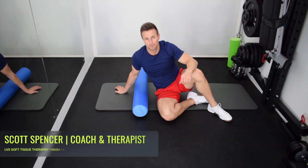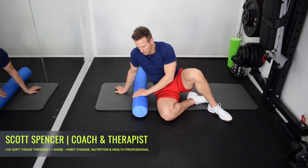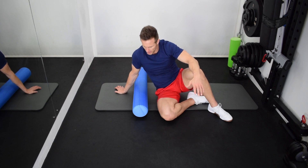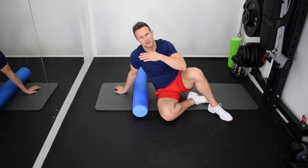Upper back roller pin and stretch. This is really great. Using a roller here, we're not going to be too aggressive. You can do this in a seated position as well using the back of a chair. But what we're going to do is find certain points on the upper back and stretch them out.